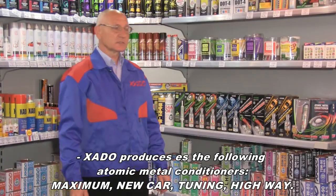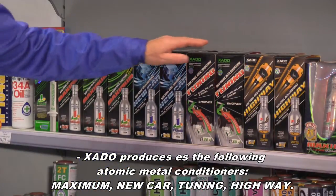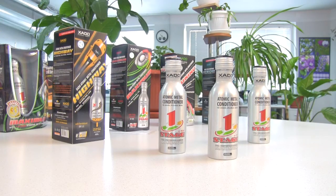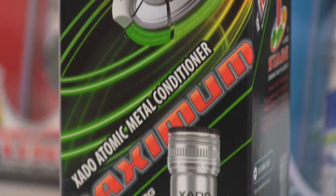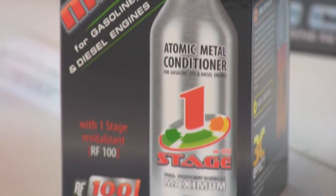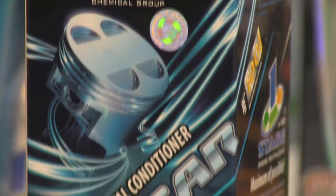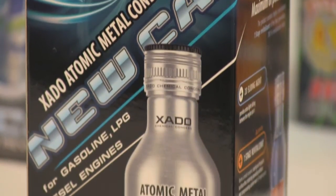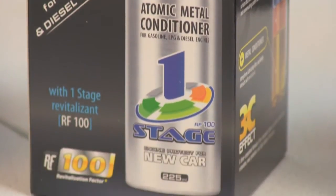HADA produces four types of atomic conditioning metals: Maximum, New Car, Tuning, and Highway. Maximum, with revitalization factor RF100, is the most effective product in the range, designed for engines with mileage exceeding 20,000 km, ensuring maximal anti-wear protection for 100,000 km. New Car is specially formulated for new cars and also carries revitalization factor RF100, providing anti-wear protection for new engines for 100,000 km.